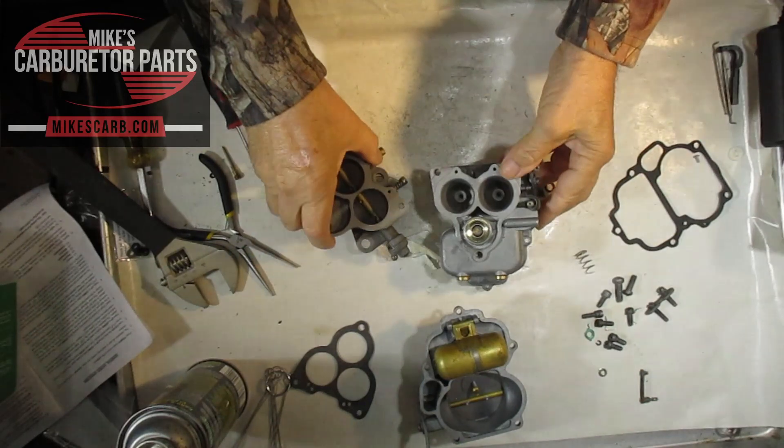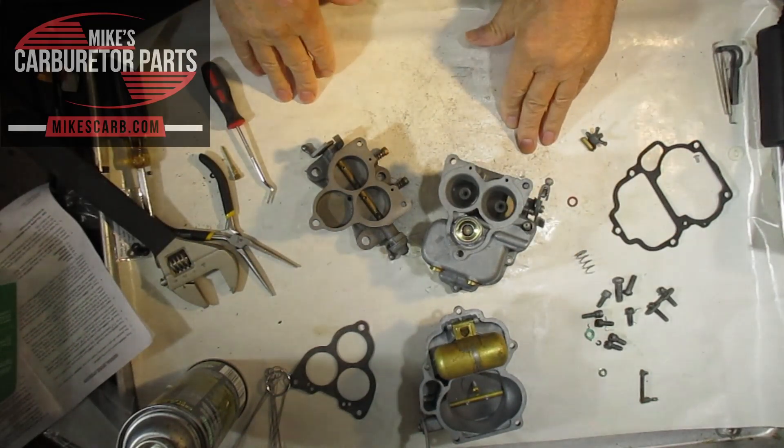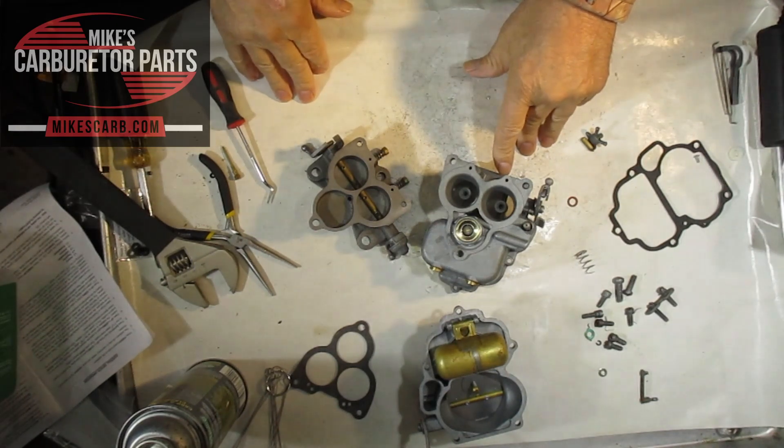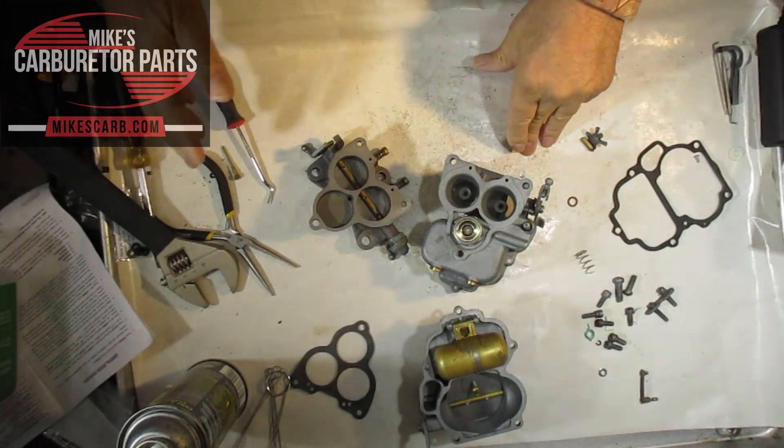When you're going down the road cruising, that's one thing, but when you need more power you're going to need a little extra gas — and that's where the power circuit comes into play.